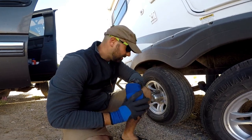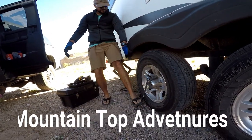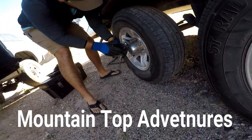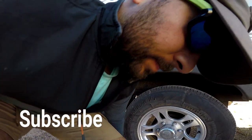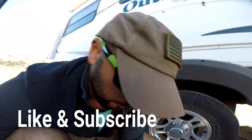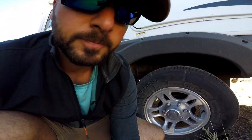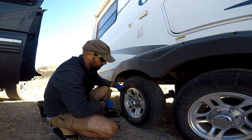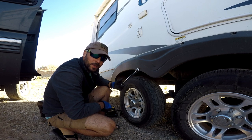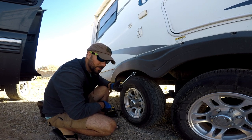Seems we have a screw in our trailer tire. I have a 13/16 deep well socket — this guy right here will be your best friend. You'll probably have to stand on it to break the bolts loose. I had to.